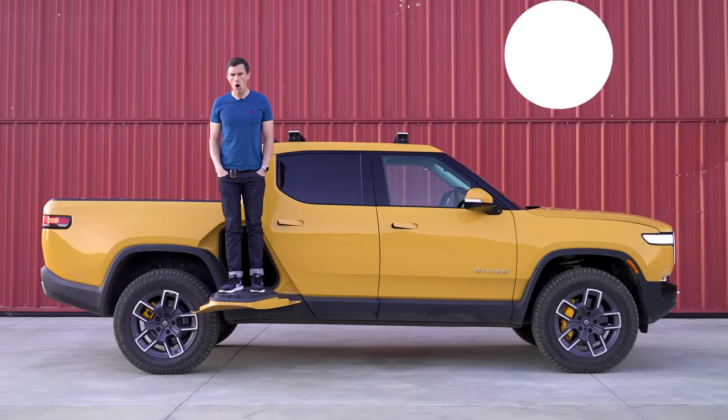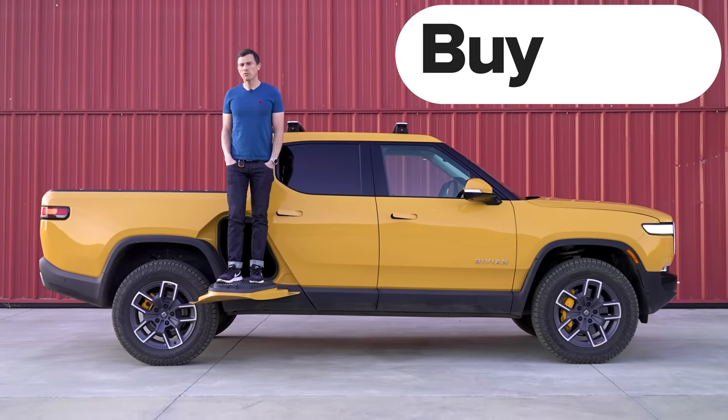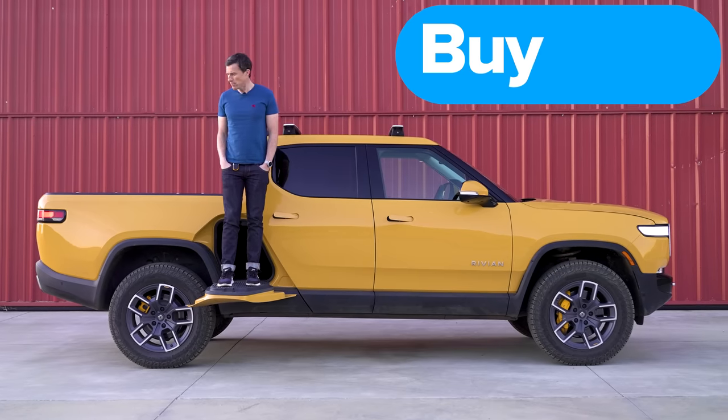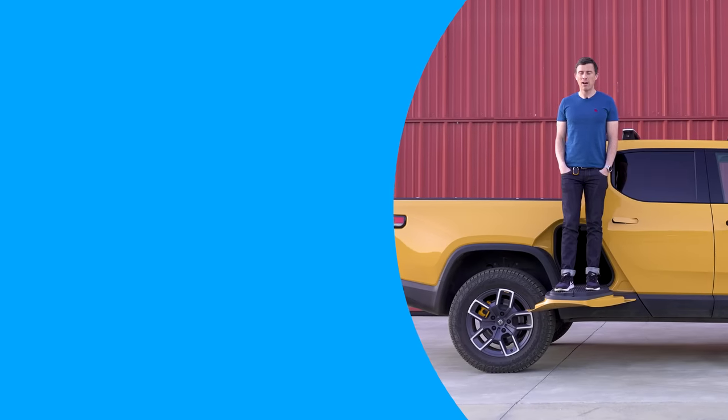My final verdict on the Rivian R1T: you should just go right ahead and buy it. I think it is a really luxurious, super cool, very fast electric truck. I hope you enjoyed the video — give it a like, let me know other videos you'd like to see in the comments, and head to CarWow for help selling your car.